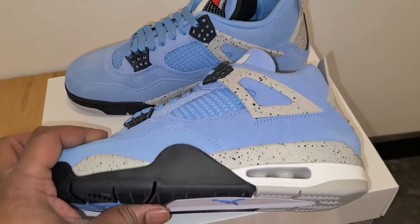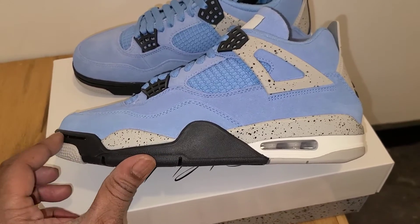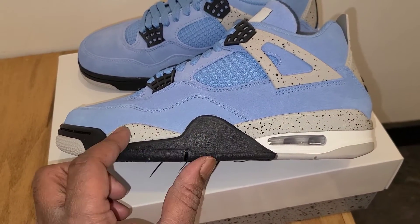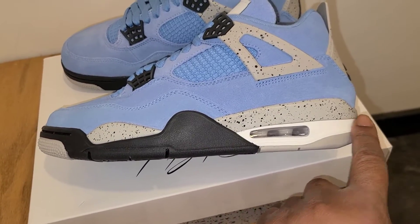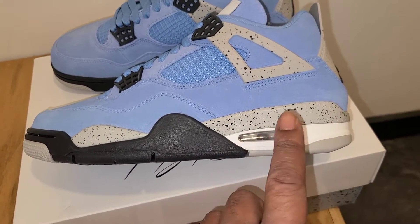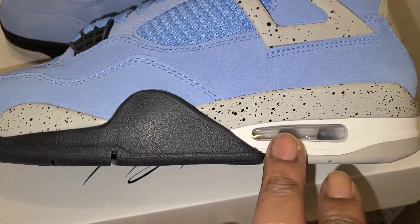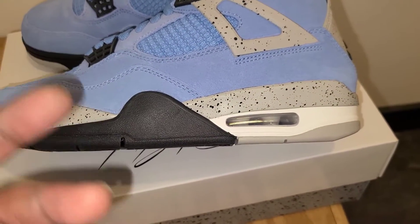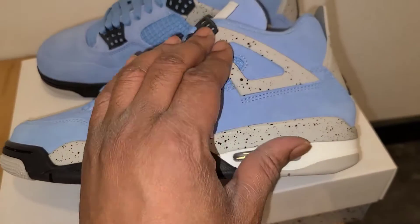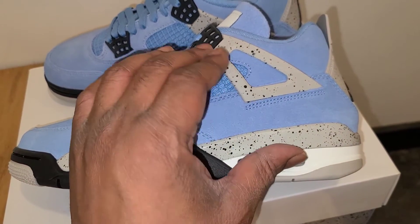Going up to the midsole, I think this is where it really shines. You've got black over the midsole right there, and then that cement paint for the midsole, with your traditional white and a clear air unit. It would've been dope if they did a University Blue air unit — I always say that in my videos — I think that would've been a really dope touch. You got your wing done with the cement print and black tips.